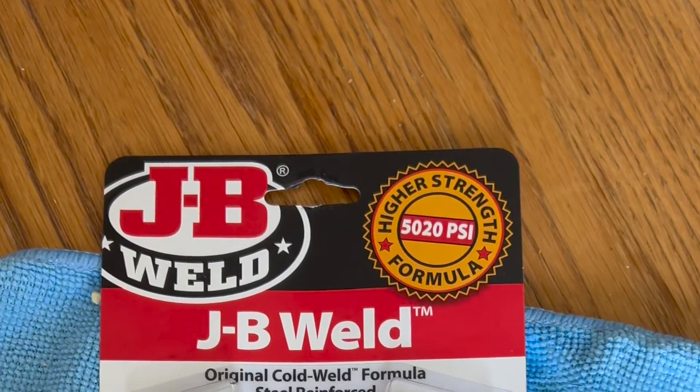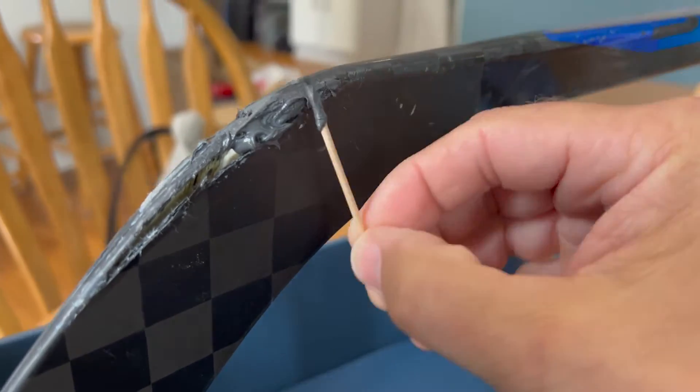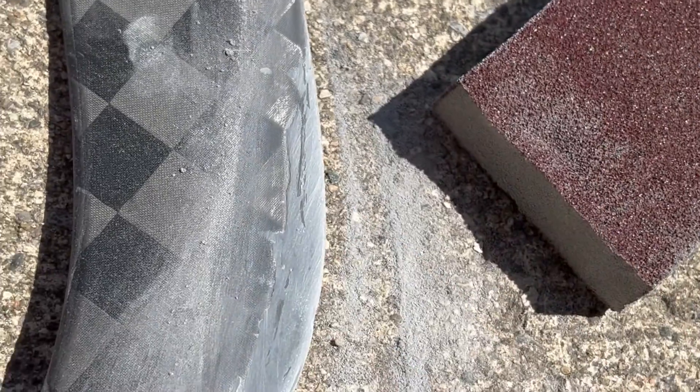What I did is took a two-part epoxy resin, a JB Weld. First, I cleaned everything with isopropyl rubbing alcohol and filled in that gap and kind of re-strengthened it. After it dried, sanded it down, re-contoured it, and it was ready at that point to have the carbon fiber put on it.